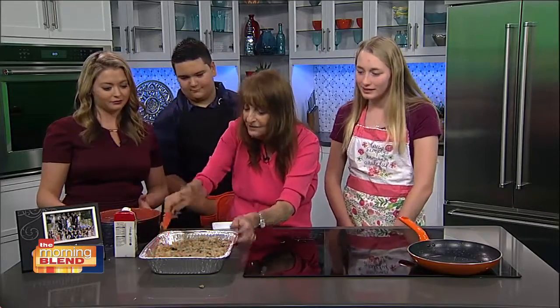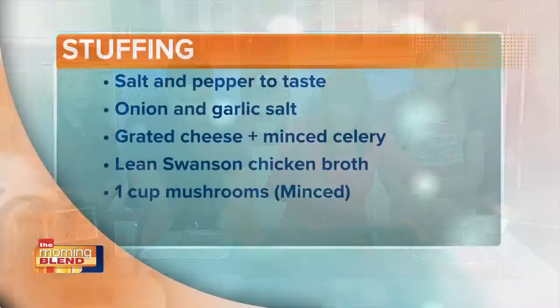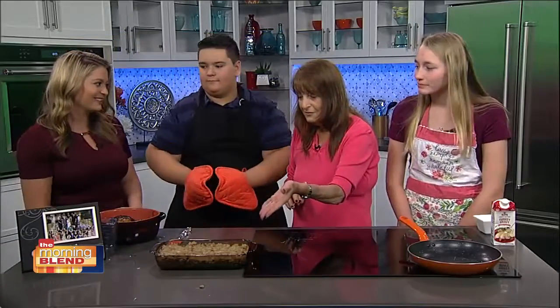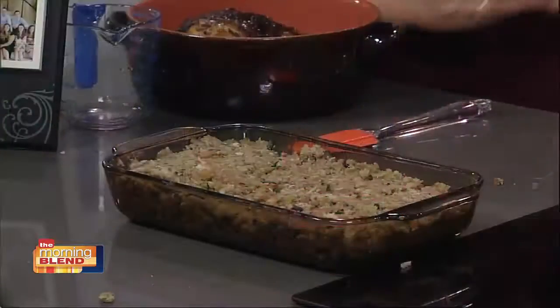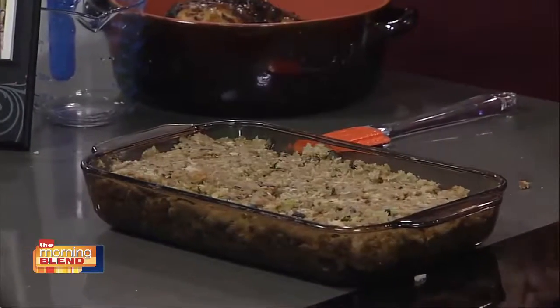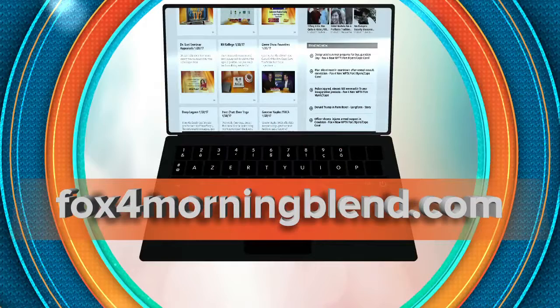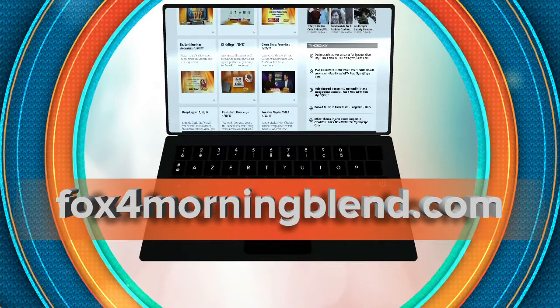Take it out and serve it with the turkey. We want to see the finished product — I think we have that already cooked up. We're going to serve it with a slice of turkey and the stuffing, and then you can taste it. Happy Thanksgiving! Thank you so much for visiting us. You can find the recipe to this delicious stuffing on our website — log on to Fox4MorningBlend.com. Happy holidays!